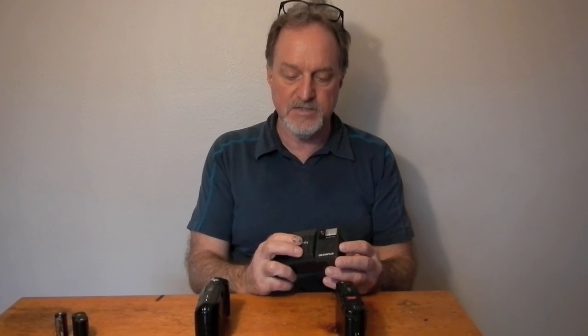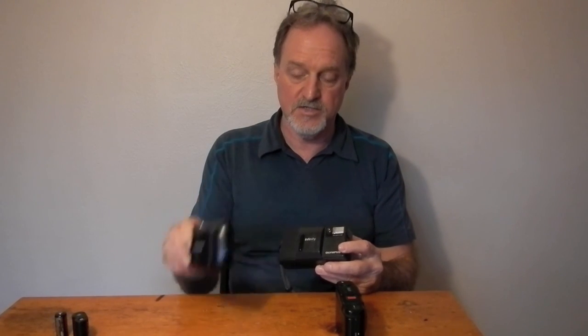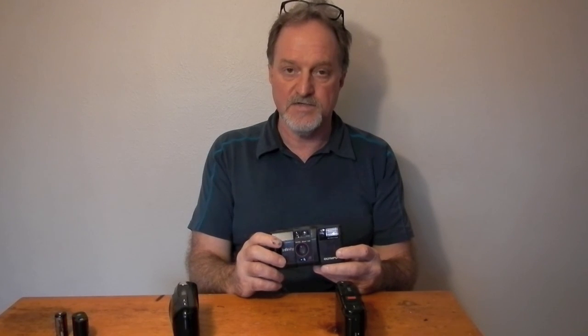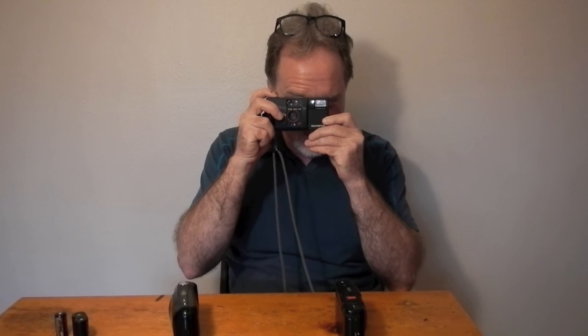I was pleasantly surprised by it. Sometimes auto-everything can be frustrating, although this one is usually short enough to make it worth it. So I might run another roll through it. I've got some camera videos stacked up that I've got to do, but anyway, I'll keep shooting and I'll see you then. Thank you.